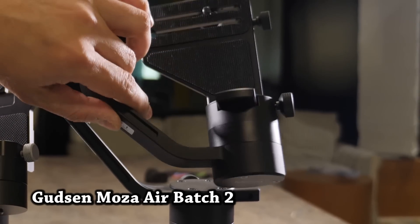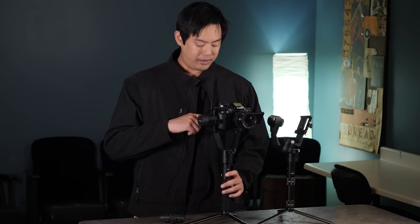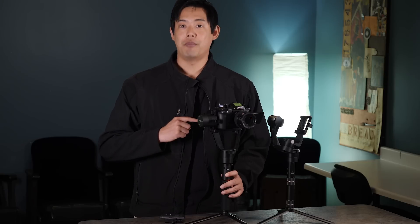The Mouanzua Air production batch number 2 has also undergone quite a few changes as well. The motors are a lot stronger to allow for better articulation when balancing, and because of that, we no longer have any noise coming from the yaw motor in the back.